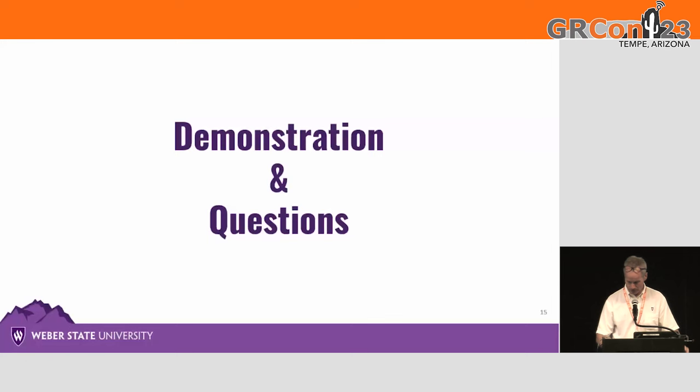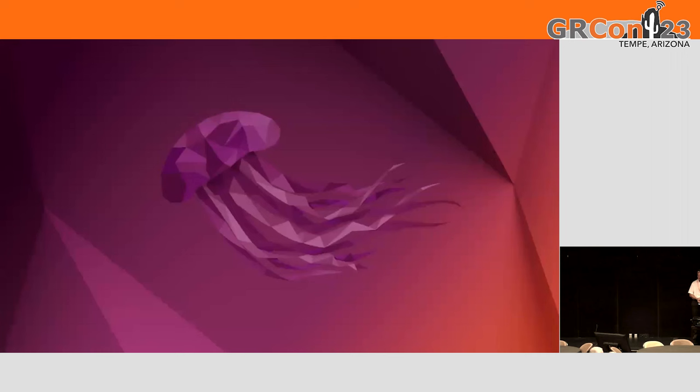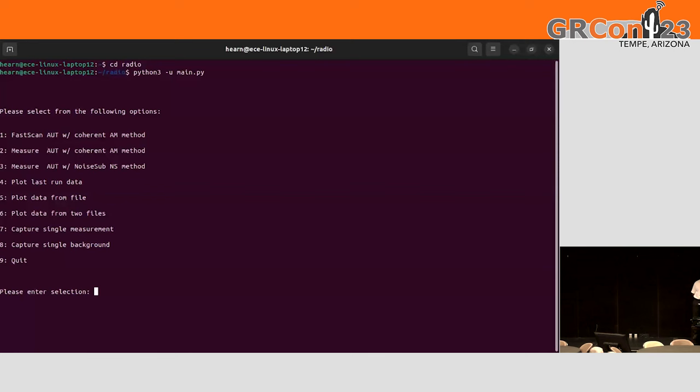With that, I think we will give this a go and demonstrate. I'll let Matt do the talking. My name is Matthew Finger, I'm a graduate student at Weber State. I'm going to do a quick demonstration on our machine. As of right now it's very terminal-based, kind of bare bones, so that we can go back and change anything at any point. We've got a couple of different options. The first is the fast scan where we sweep all 360 degrees in one quick motion.